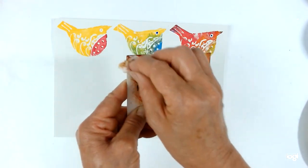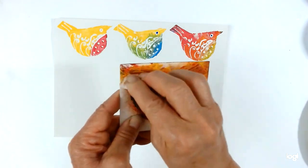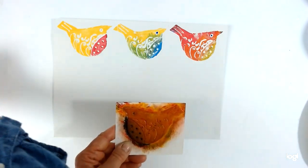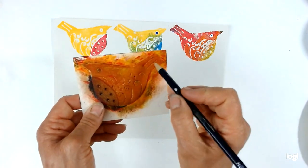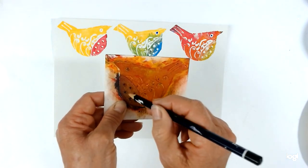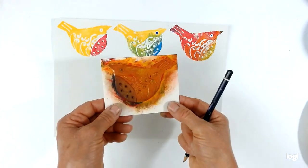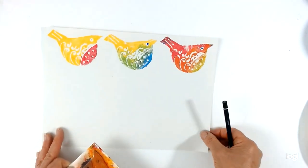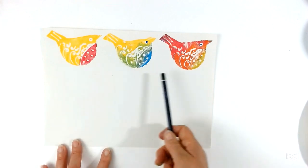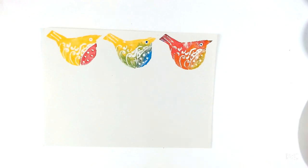Sometimes if you're doing a long run of printing the color builds up and you need a little clean. Another tip: if your block is getting a bit clogged up, you can get a pencil and just go over some of the marks to clear them out. You don't want to fiddle with it too much because you need to print fairly quickly before your paint dries. So that's printing and playing around with different color combinations.